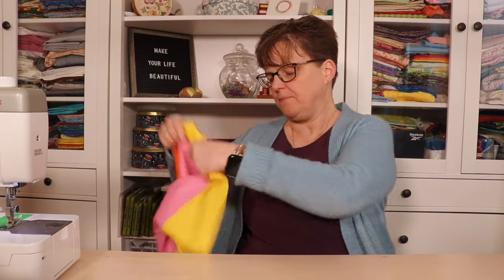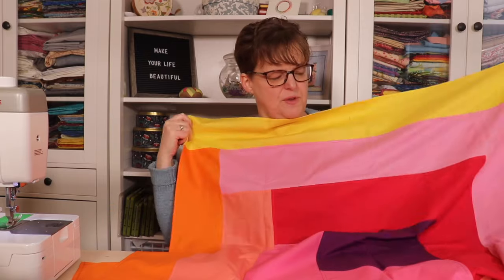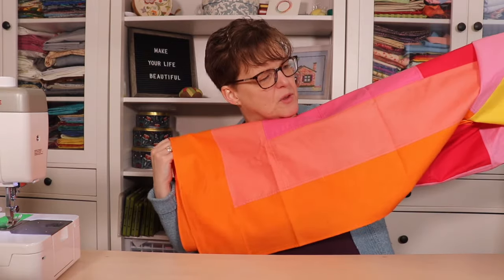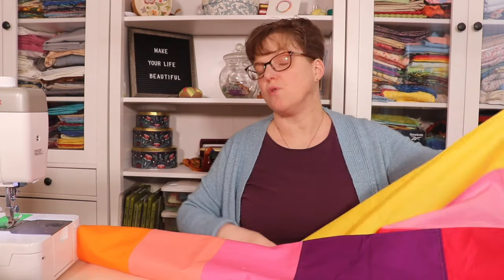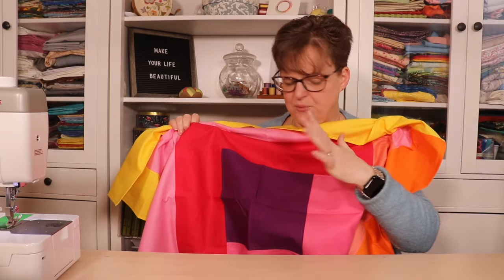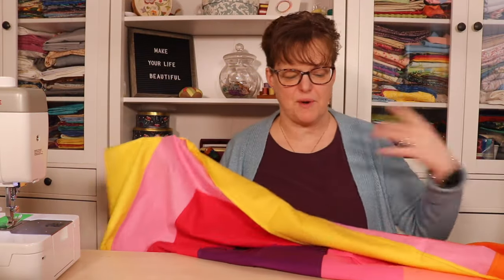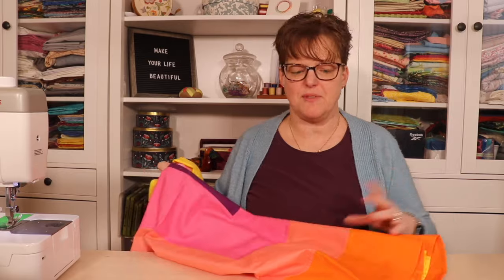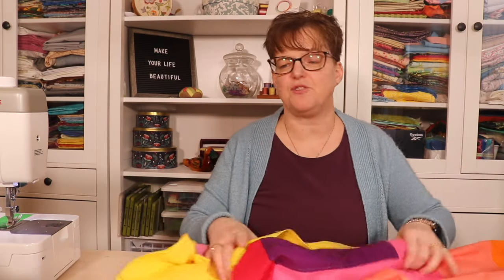I have a couple of other wrapping cloths made with this same technique. This one is about 41 inches square — I used just yardage with long strips and no pieced strips, since the longest was about 42 inches, the full width of fabric. I had a purple square in the middle around 12 inches, with six-inch strips making three rounds. It's made with solid fabric so there's no right or wrong side — totally reversible.